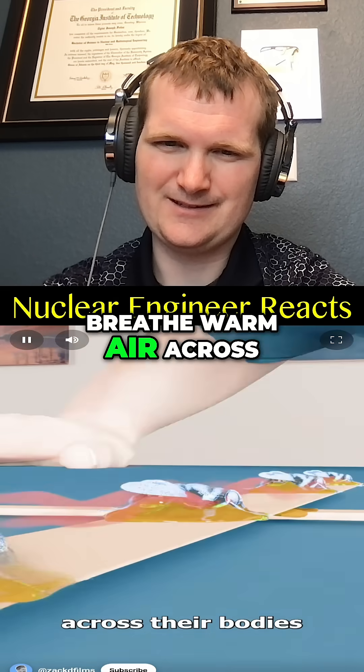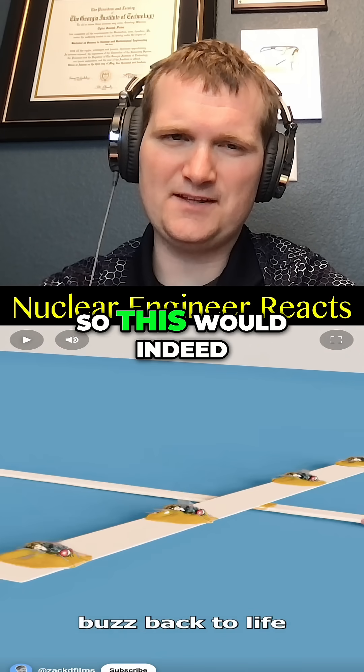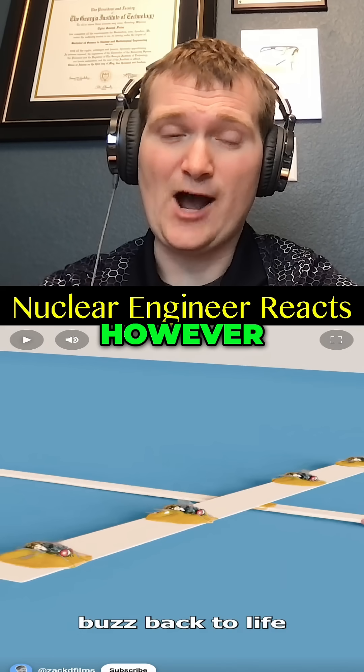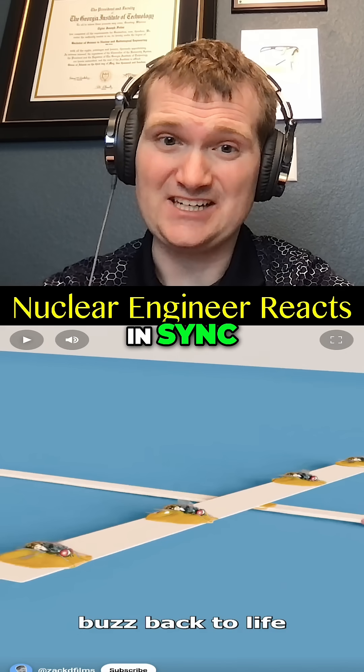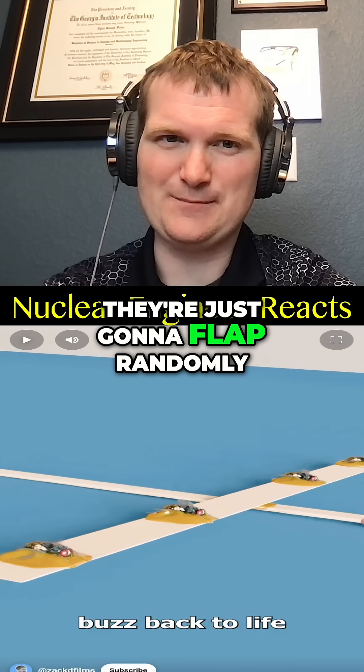Breathe warm air across their bodies, and as they wake up, their wings buzz back. So this would indeed bring them back. However, they will not be in sync. Without some sort of neurological coordination, they're just going to flap randomly.